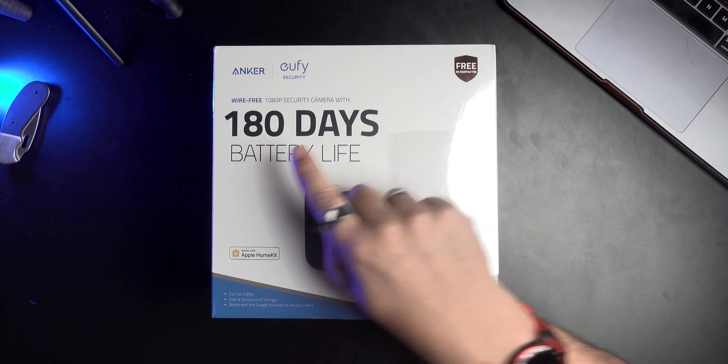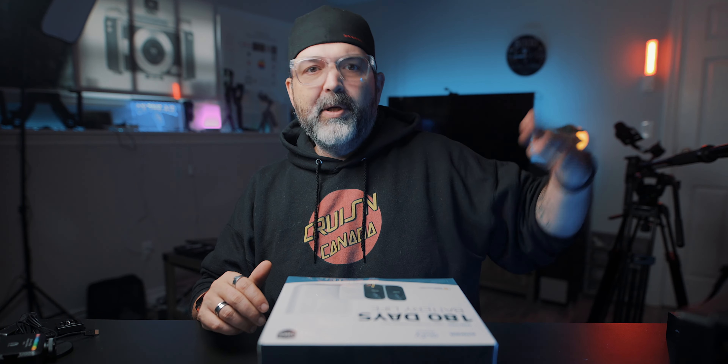The reason I chose the Eufy — two reasons. Number one, because of where they're going, I knew those areas wouldn't have any power to plug into, especially above the shed. There's no power there, so it needs to be battery operated. 180 days on a battery — pretty much half a year. It's kind of good that I'm doing it now, because if I mount it in early December, the battery should last till spring.